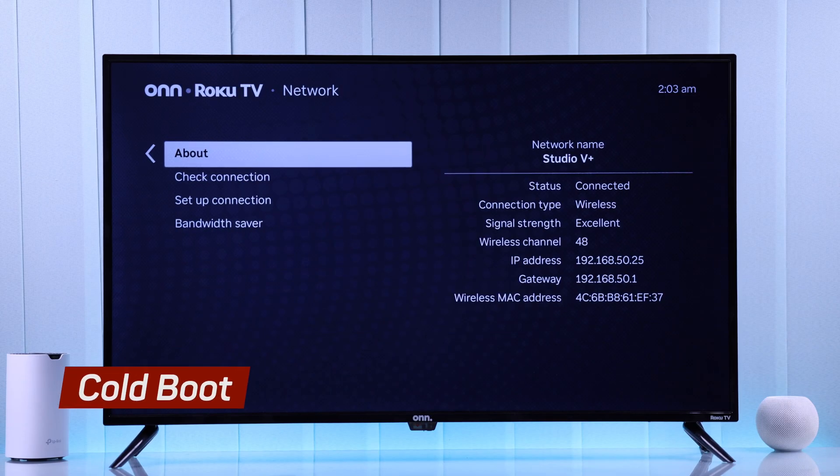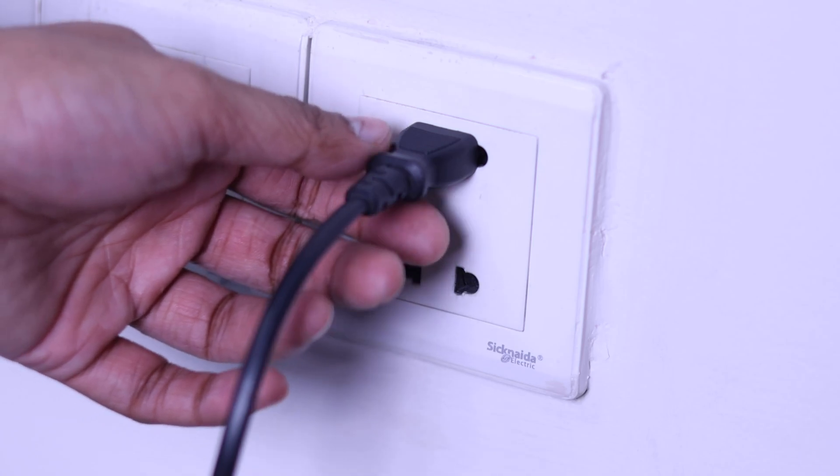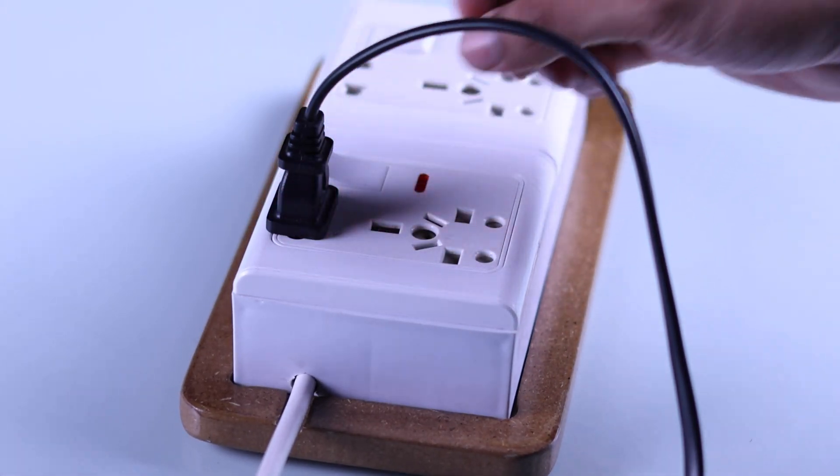If the problem persists, try cold booting both your Roku TV and your Wi-Fi router. To do that, unplug them from power, wait around 5 minutes, then plug in the router first, then the TV, and turn your TV on.